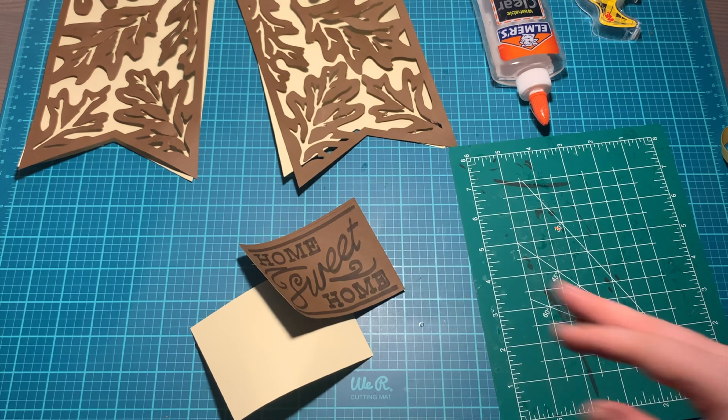All you're going to do here is just glue everything down. You could also technically use double-sided tape, but that would use a lot of it, so I just went the route of glue. There's not really too many things to glue down, so you just rinse and repeat the process.